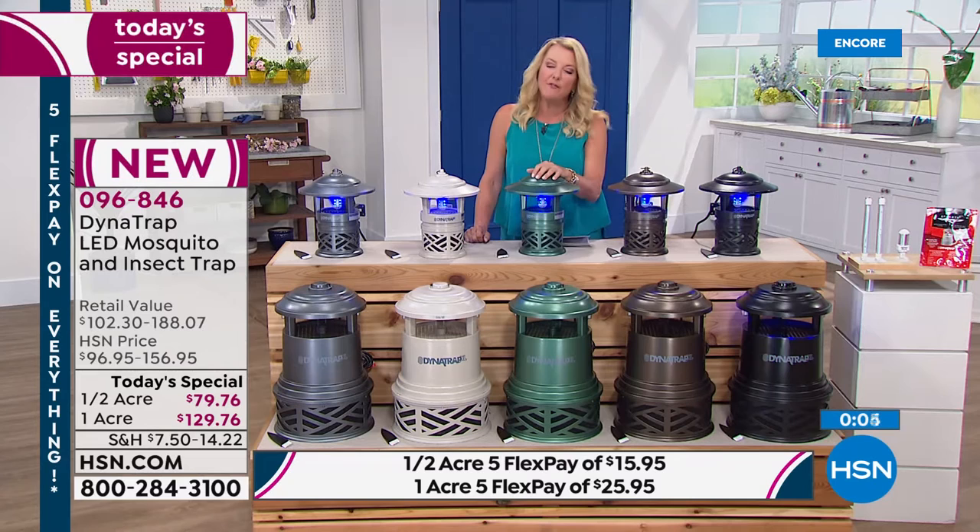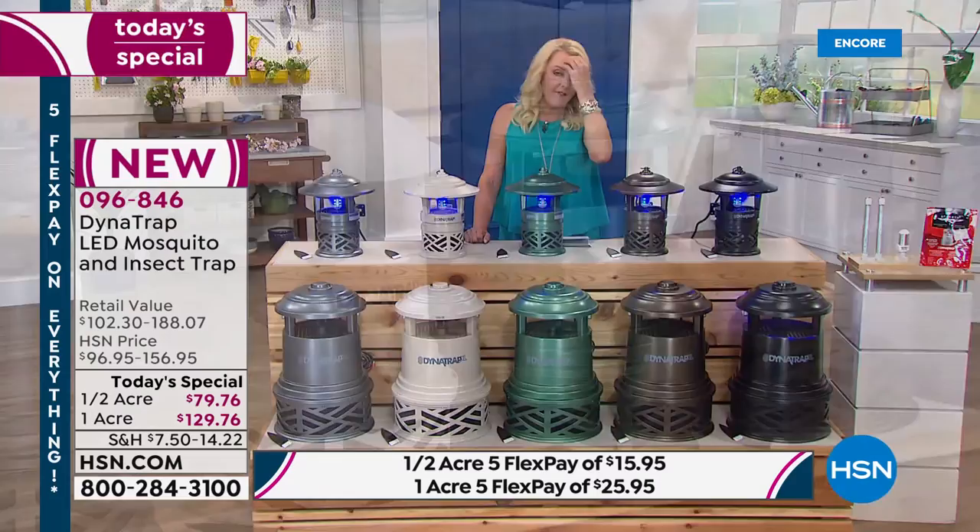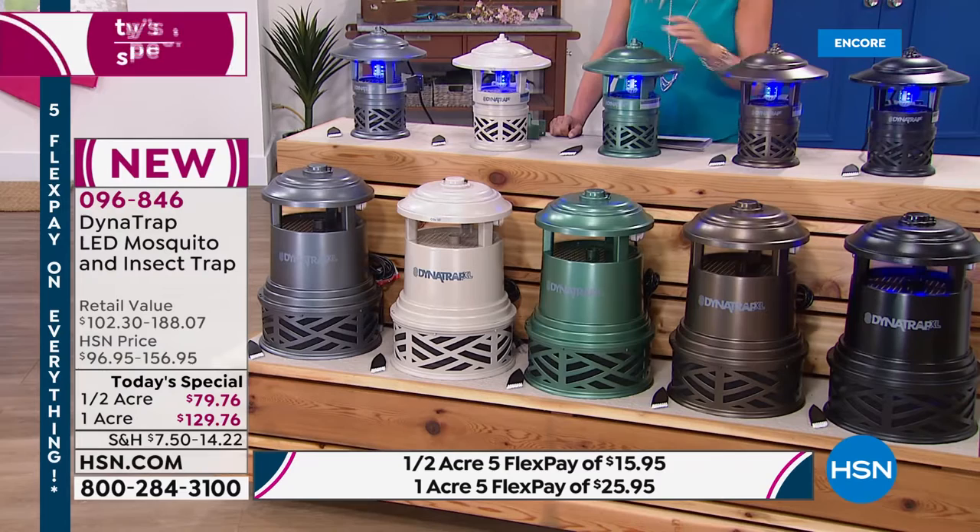Peter will be back next hour. If you want the forest green, that's the newest color being launched tonight — this is your chance. The one-acre forest green will probably be gone next hour, and the half-acre forest green won't make it till tonight. It'll be sold out pretty early today.